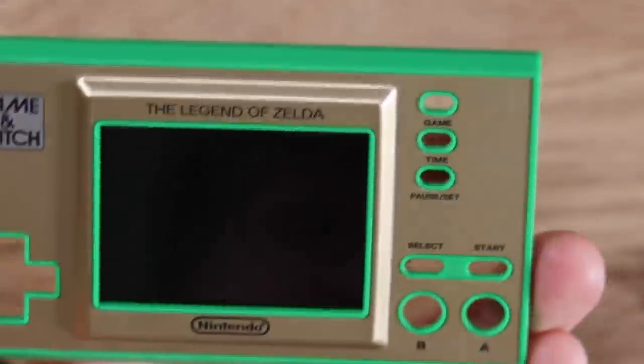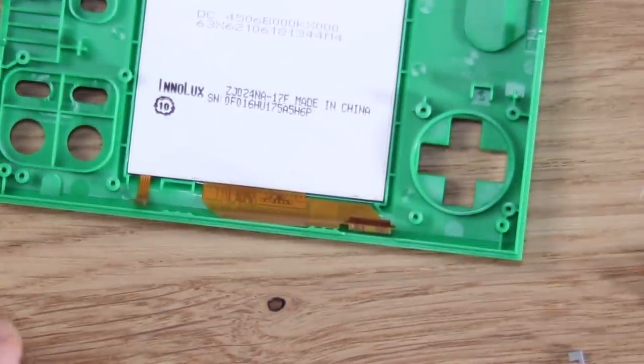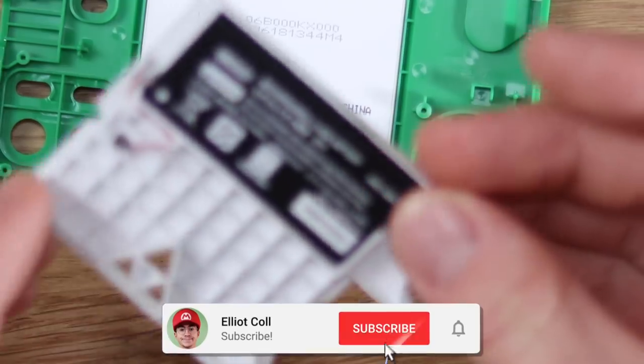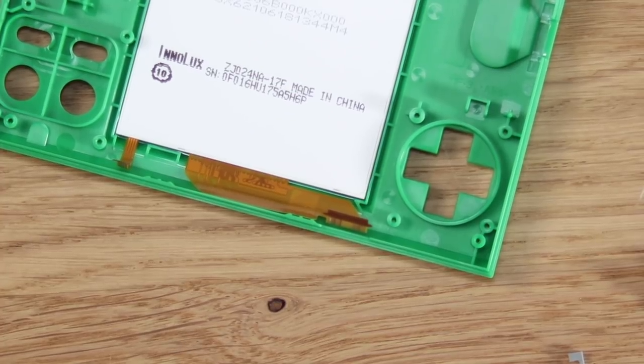That is the Game & Watch torn down. Exactly what I expected, if I'm honest, but really, really cool. I love the details — I love the little things like the bracket. You can feel the quality of it. Alright, well, thank you very much for watching. I'll catch you in the next one. Bye.